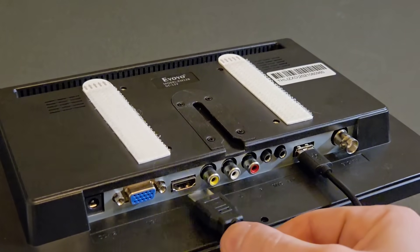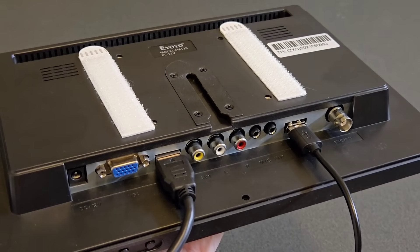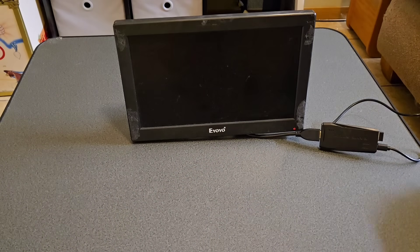Plug the HDMI dongle into the HDMI port on your TV, then plug the GameStick into the dongle.